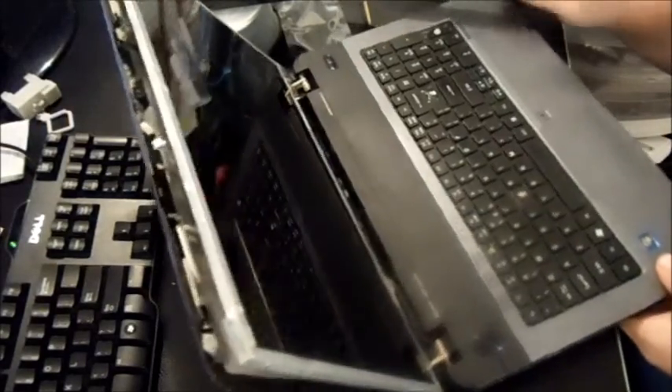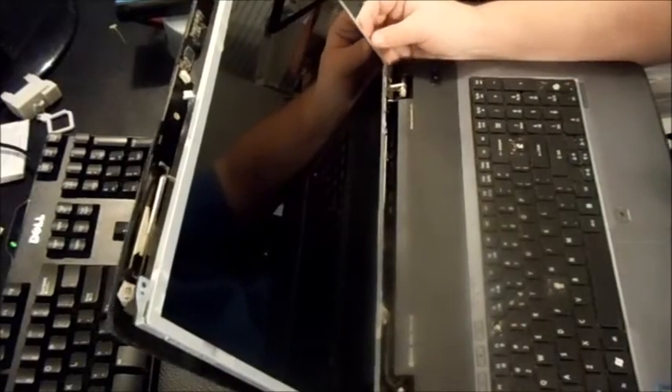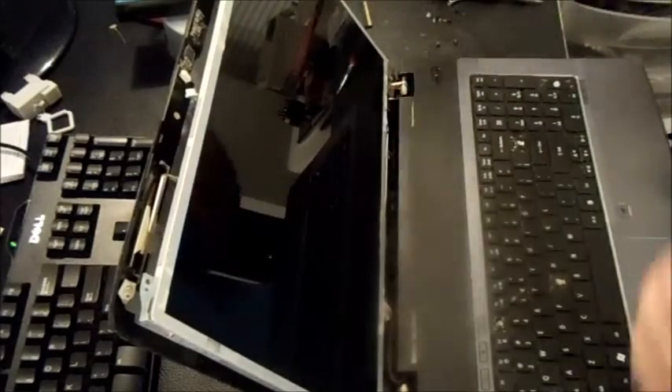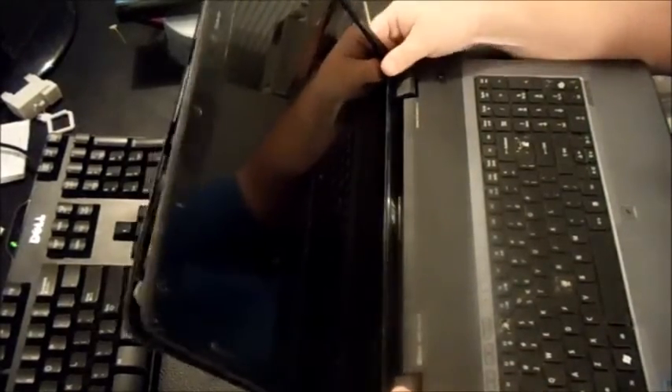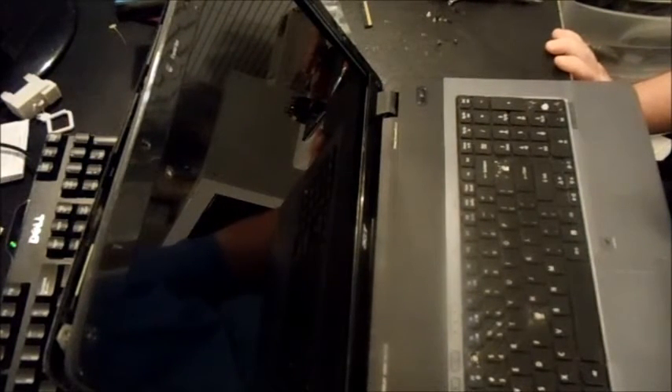I'll set it up with the new screen and keyboard, do all the screws on the other side, and redo the bezel. Now I'm going to show you on eBay how to get your screen the cheapest way possible. You want to go to 'Buy It Now,' sorted lowest price first, and make sure you're going for something that's used or new — not parts and repair.